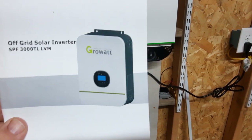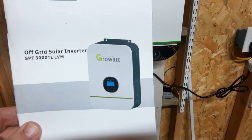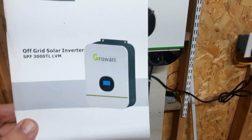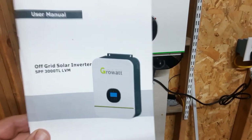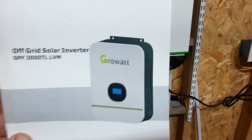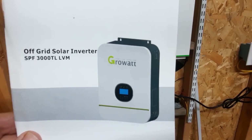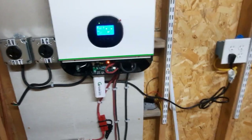Shalom, Ozark Geek here. I've been working on getting my solar system back together and I'm reconfiguring it this year from what I had previously. Recently I purchased this Growatt off-grid solar inverter — it's a model SPF 3000 TL LVM.